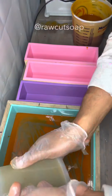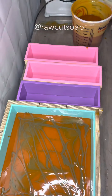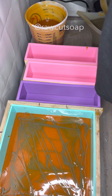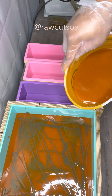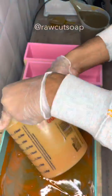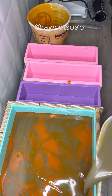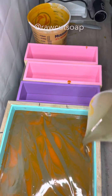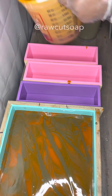Hello beautiful people, it's Jasmine from Raw Cut Soaps Co. I wanted to do a voiceover so you guys can see the background and know about it. This is actually not me making the soap — this is Nasi, my boyfriend. He helps out a lot with the business, and I was like, why don't you just make the soap by yourself and let's see how far you can get.